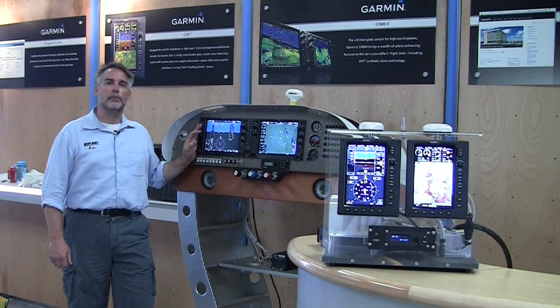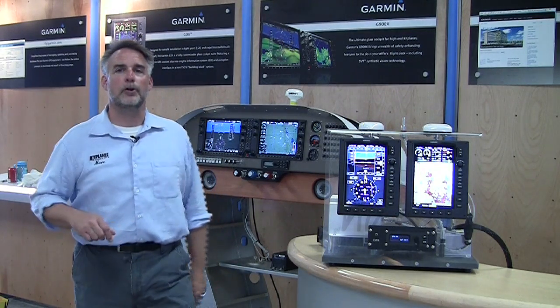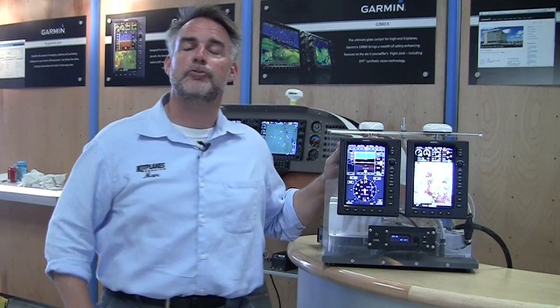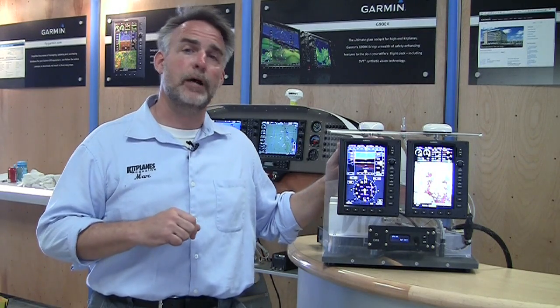If you've been flying with synthetic vision on a Garmin box, you've probably been doing it on a G1000. It's been a very successful product for Garmin, and now they're adding to the line with the G3X, which has synthetic vision. Just introduced here at Sun & Fun 2010. Here's Tim Casey to tell us a little bit more about it.